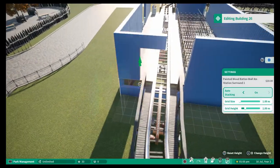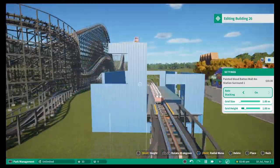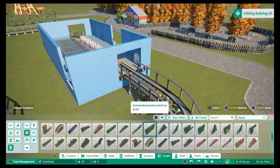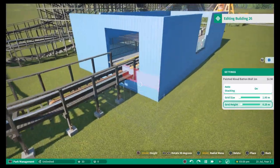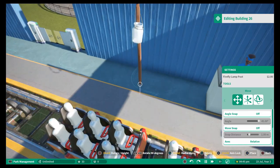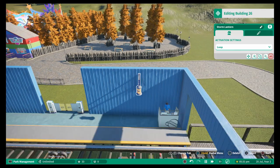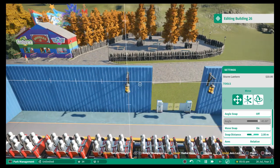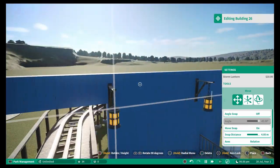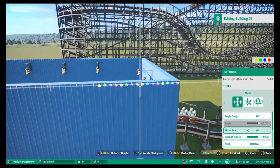Once I built the coaster I decided to start work on the station building - nothing too fancy, no particular theme I'm basing it off. Because this is a fun fair park, I wanted all the buildings to have sort of fun, wild colors. With the color scheme we've got - the ferris wheel being red, orange and yellow - I thought this light blue stood out really well. It's just painted wood to match the coaster in terms of material, with a few lights to light the place up, then just playing around with the shape of the roof to get a bit of character to the building.